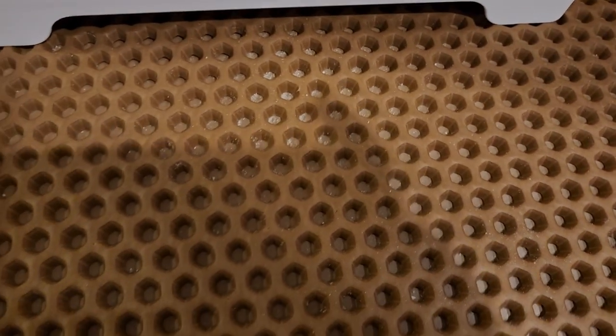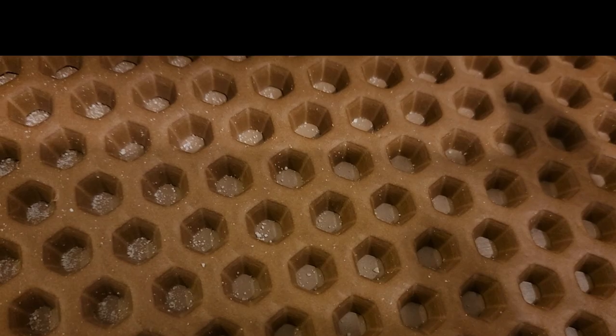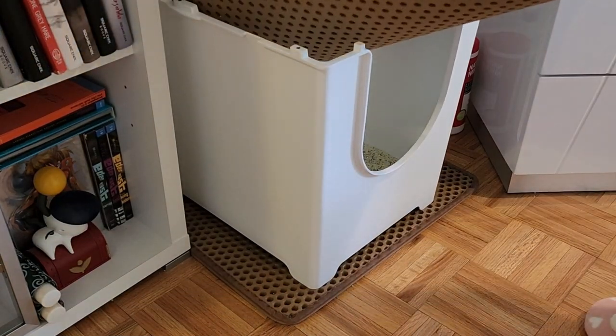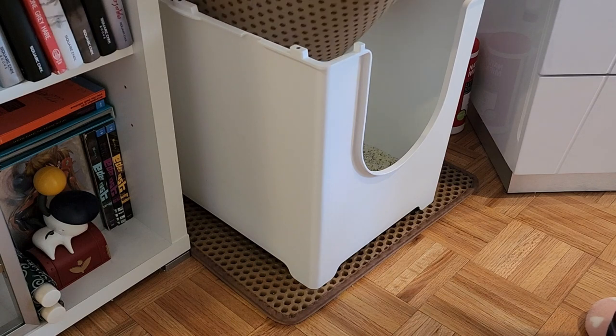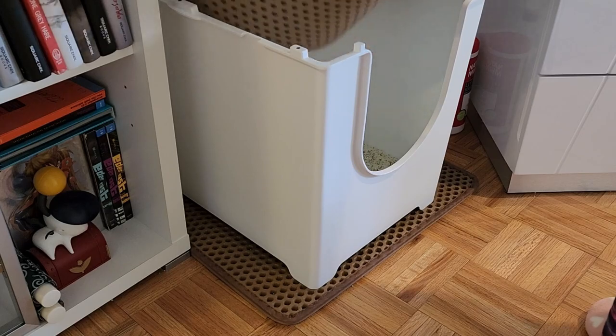The one thing I absolutely hate though is the tracking — it tracks everywhere, and if you don't have a good litter mat, it will track all over your floor and carpeting. Fortunately, I got this great iPremio litter mat that catches a lot of the grains when May leaves her box. Now I only have one cat and it's not too bad, but if you have multiple cats and a box that isn't enclosed, your cat box area might start to look like a beach very quickly.